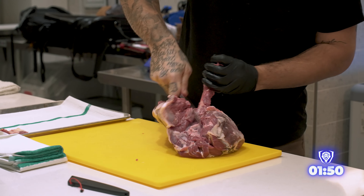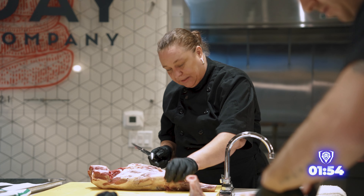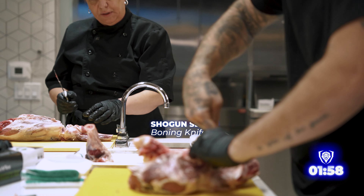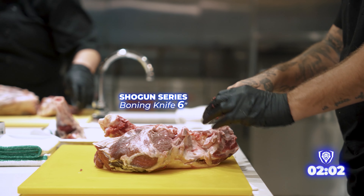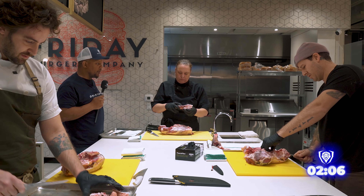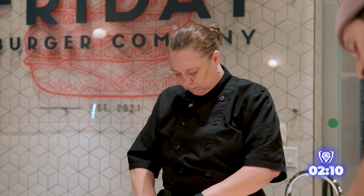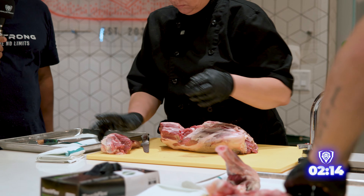Jenny, why did you choose that knife? I like a firm boning knife for a large piece of meat like this. I like the size and width of that knife, and the stability. A boning knife's a great choice for breaking down smaller and bigger meats too. You'll find a lot of big-time butchers debone a whole cow with a boning knife. It's a very versatile knife for sure.